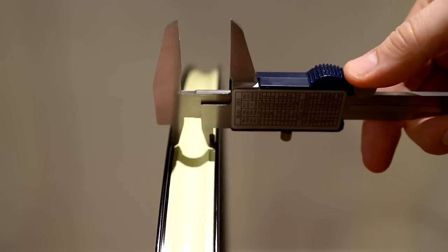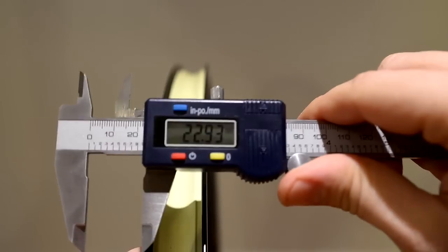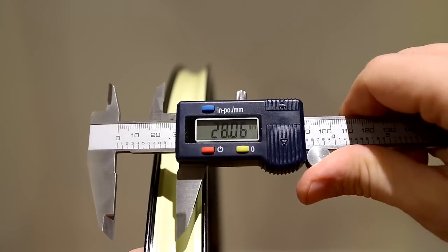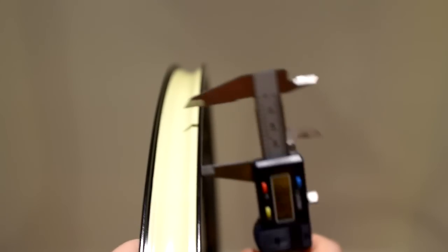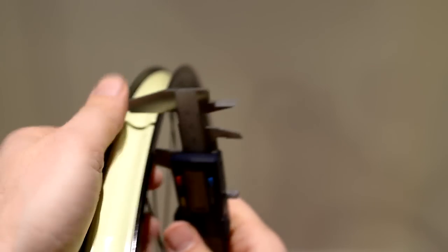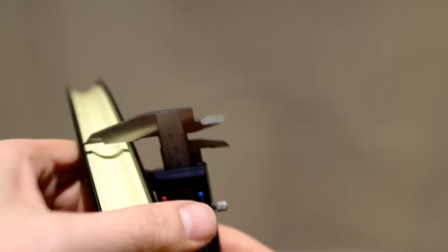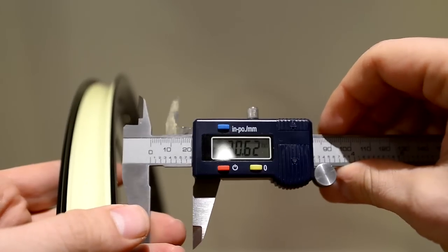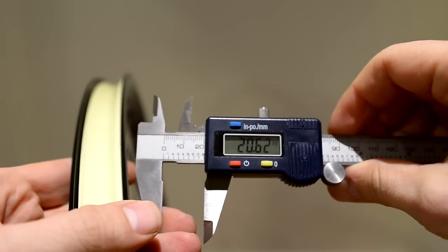I'm installing these tires on WTB Frequency i23, which is 23 millimeters inside. The outside is 28 millimeters. And if I am to measure how tall the rim is, just to get an idea, that is 62 millimeters.